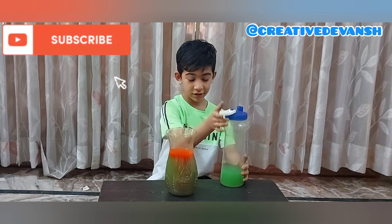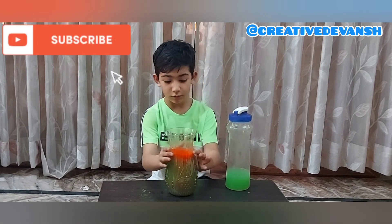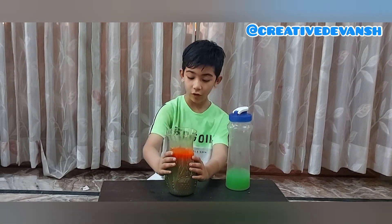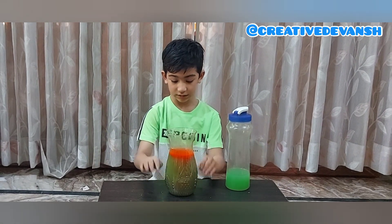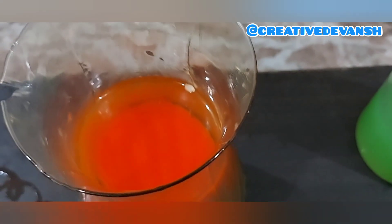So you can see the color did not mix. The red water is upwards and the green water is below.